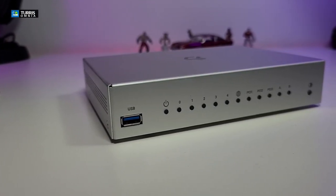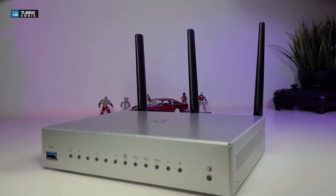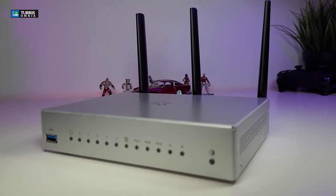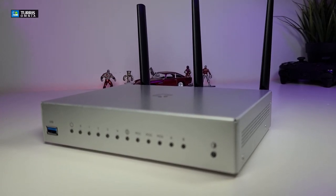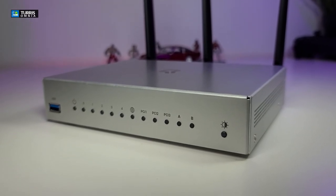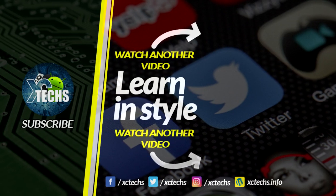All the links where you can order it from will be available in the description below. I hope you guys liked our video. If you did, click the like button and the subscribe button. Leave a comment below, visit our website at sexytech.info, and follow us on Facebook, Twitter, Instagram, and other social networking platforms. Thank you!